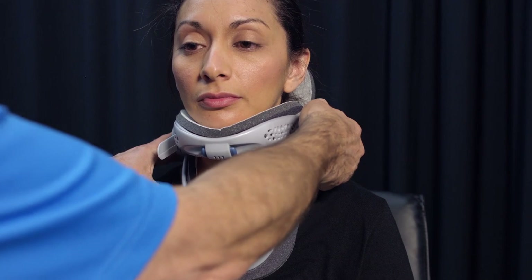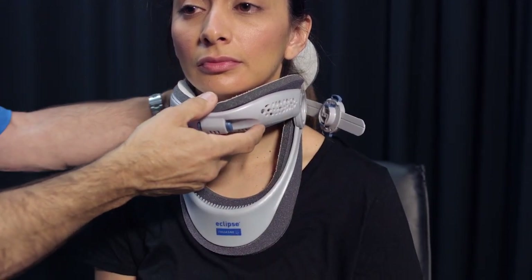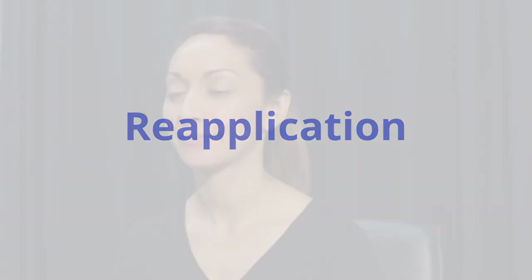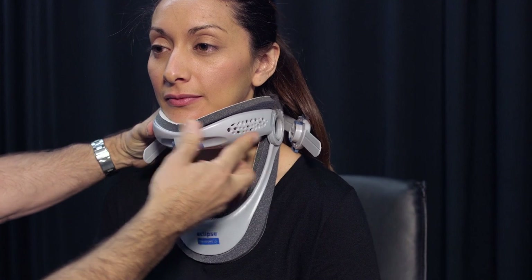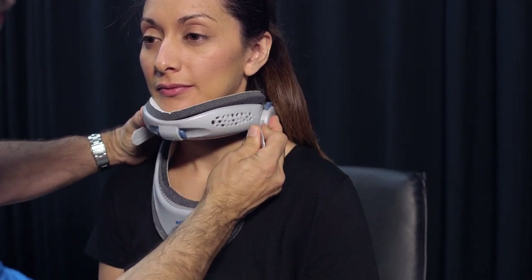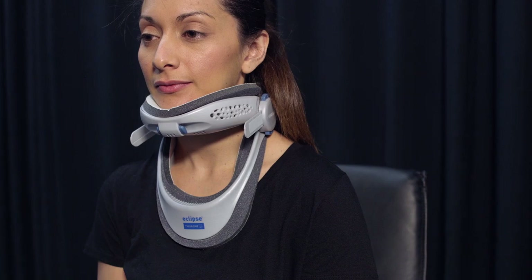To remove the collar, pinch the buttons on the top and bottom of one sizing disc and lift the disc off the frame. Remove the brace. No adjustments should be necessary to reapply the brace. Simply place the chin into the chin section and snap the sizing disc into the frame. This helps to ensure that the brace is applied correctly every time.